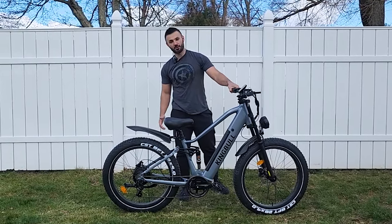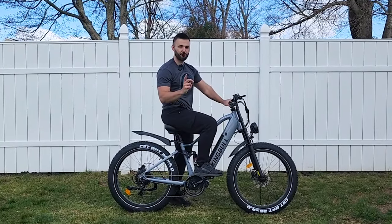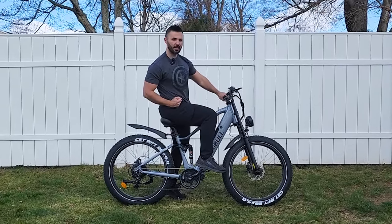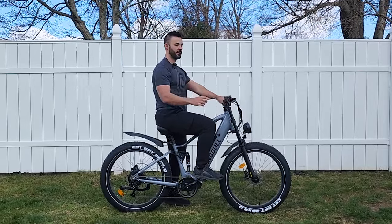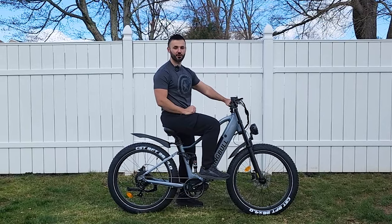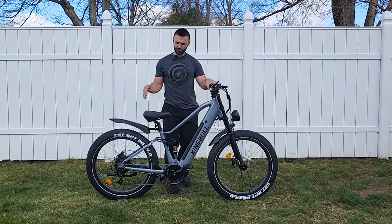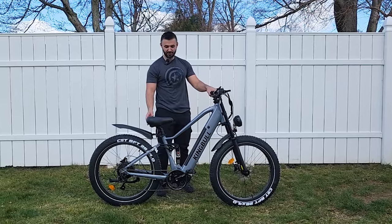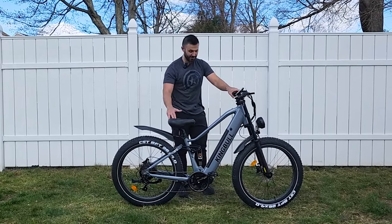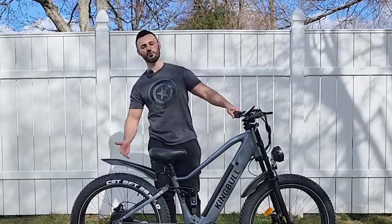Front suspension is pretty good with decent travel. Now we're going to run into the first big issue: the rear suspension, or lack thereof. I barely feel any travel in the rear suspension at all — it might as well be a hardtail. King Bull definitely needs to use something softer back here. Maybe if you're in the 250 to 300 pound range it would be okay, but for me at 200 pounds this is a very stiff rear suspension.